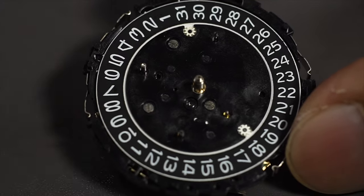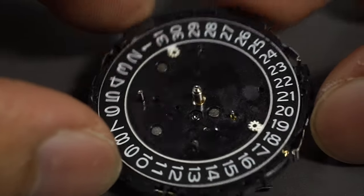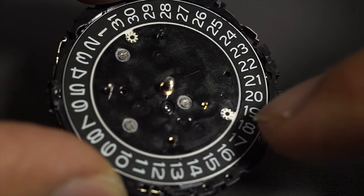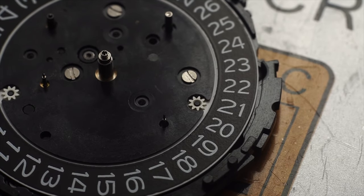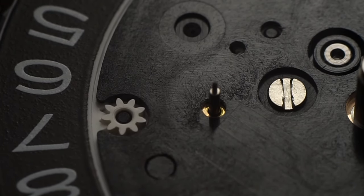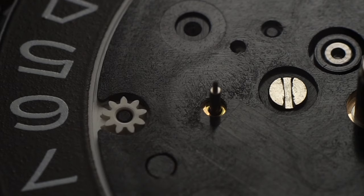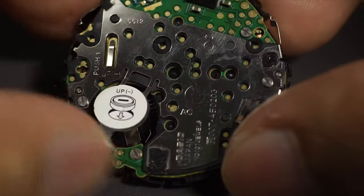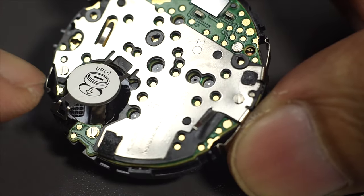Now this is the date hand or date marker of the G-Steel model. There are two gears that move it. There are three screws on top holding this plastic plate that holds the date markers — remove those two screws and we'll have access to all the gears. Before that, I'll attempt to remove these two screws on the back — one over here and one over here.